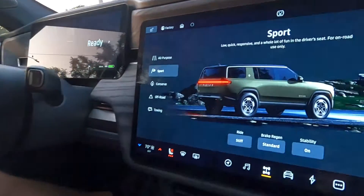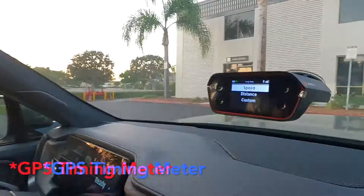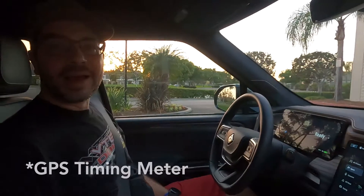Hey guys, how's it going? It's Michael with Real World Electric. Right now I'm sitting in a Rivian R1S, and I have my specialist timing gear. We're going to do some 0-60 runs. The first one will be in sport mode, the second one will be in the standard all-purpose mode. Let's see how fast this Rivian hits 60 miles per hour.